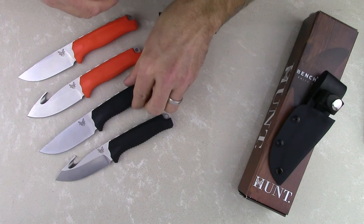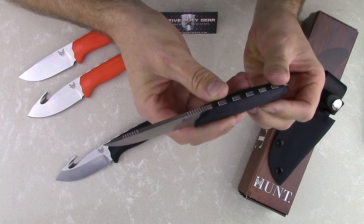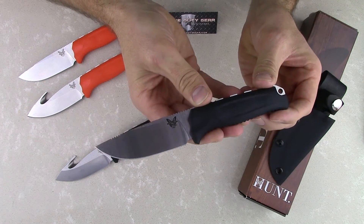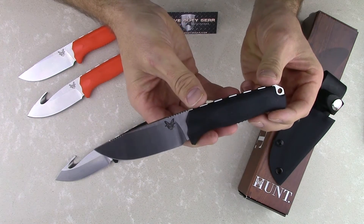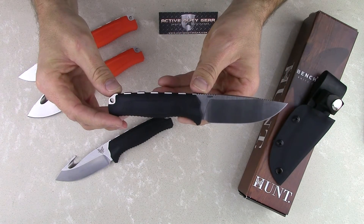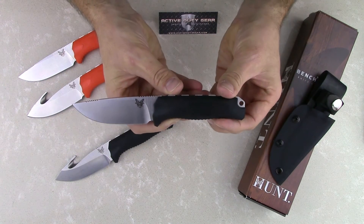Let's take a final look at the Steep Country. Active Duty Gear offers free shipping on these knives — that's two to three day priority shipping — and we also offer a free gift with these knives. Log on to ActiveDutyGear.com and get yours today.